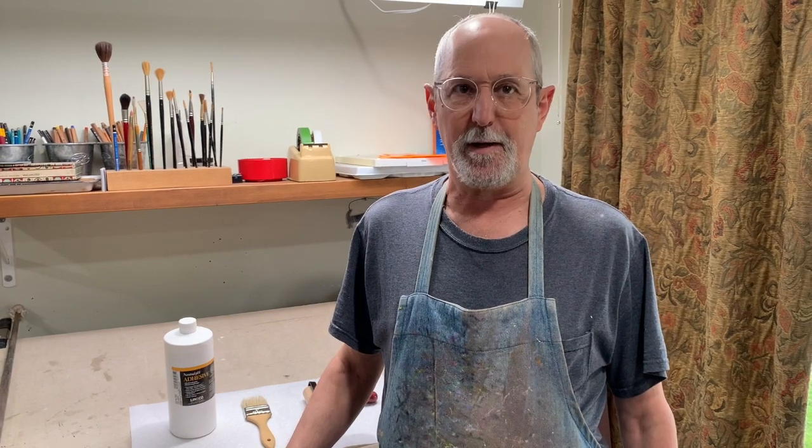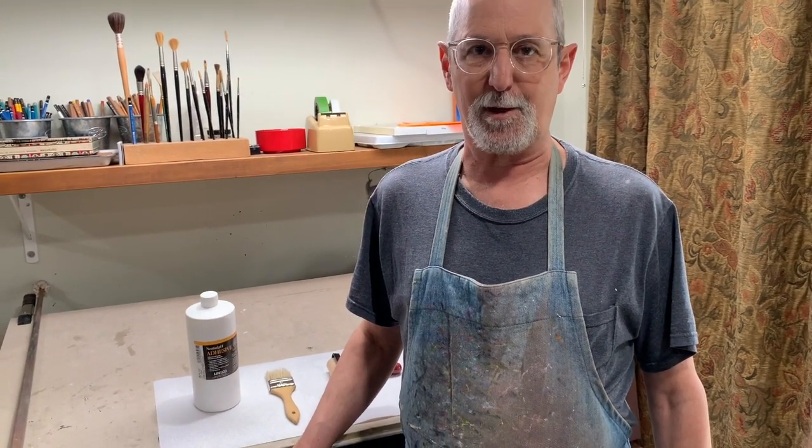Paul Baldassini here. In this demonstration, I'm going to show you how I attach a piece of linen to my panel. This is a relatively simple process. I need a few tools to do it, plus the piece of linen, plus the board that it goes on.